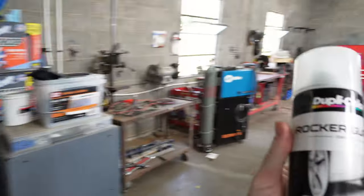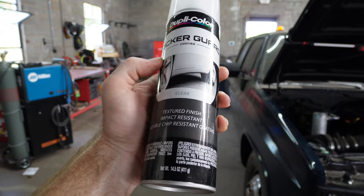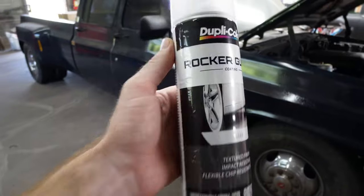Never used this before, but it's called Duplicolor Rocker Guard — you know, down the bottom of your car. What is that? What's that part called? The rocker panel — rocker guard. Just had a blonde moment there.